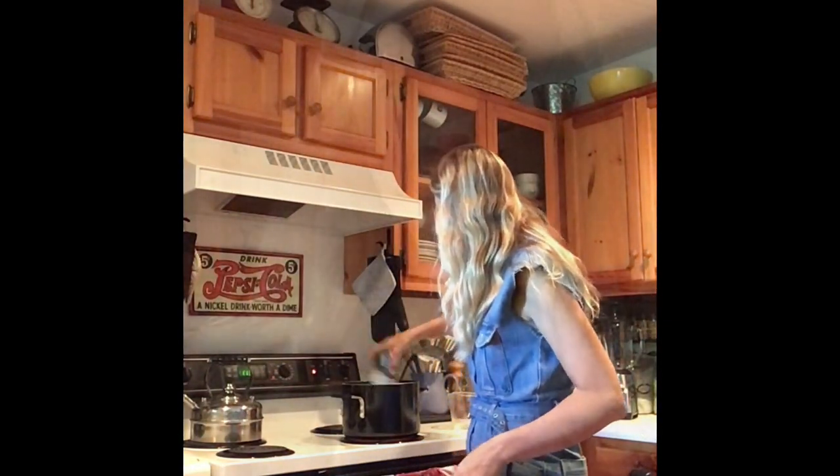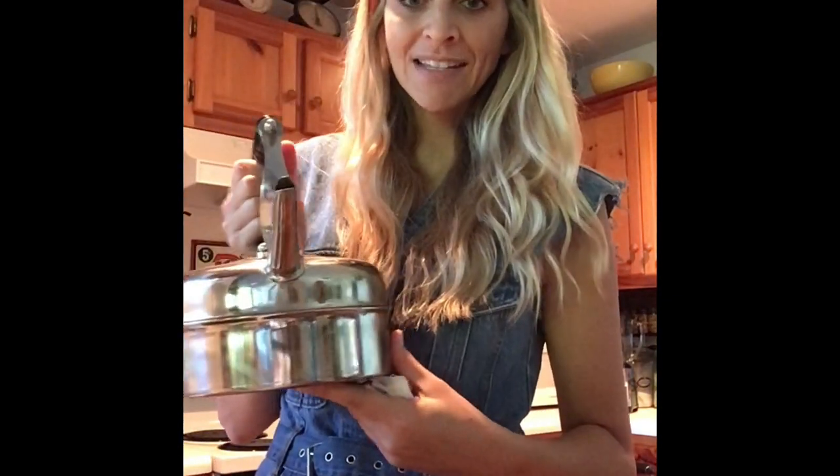I'm adding one 13.5-ounce can of unsweetened coconut milk right into what I've got on the stovetop. We are going to simmer this for about eight to ten minutes on low to medium heat. Our soup is simmering and our acorn squash is also in the oven. I'm going to start on our green tea — adding about eight ounces of water with four green tea bags, and adding mint directly to the tea as it steeps.